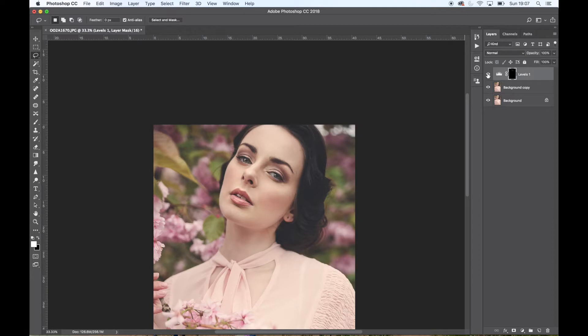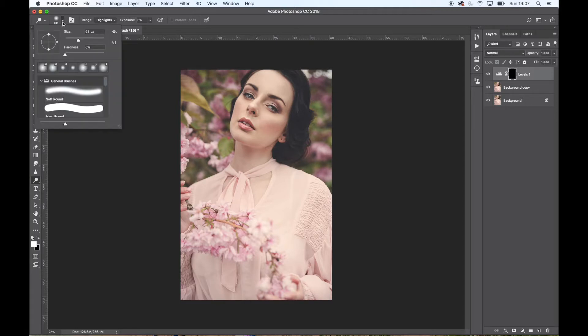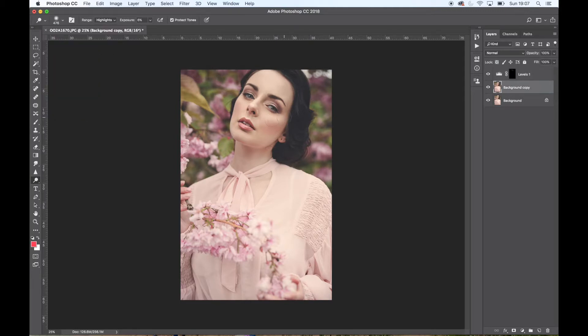Coming back down again, I'm going to do a little bit more dodging, but not so close up to her face — just to highlight her cheekbones a little bit more. I don't want her to look like she was in a studio since she was out in a garden, so it's not going to be very harsh. That's probably about it for me in Photoshop.